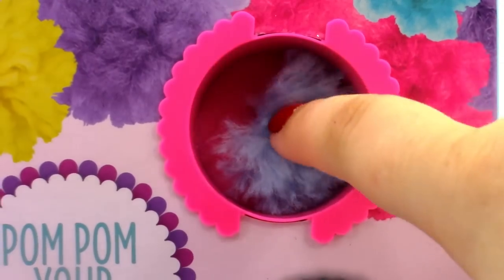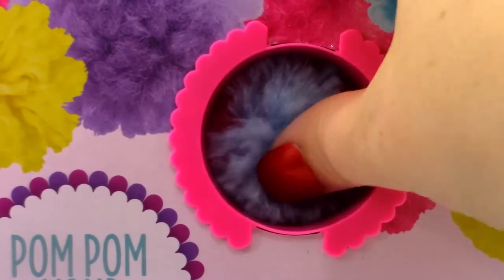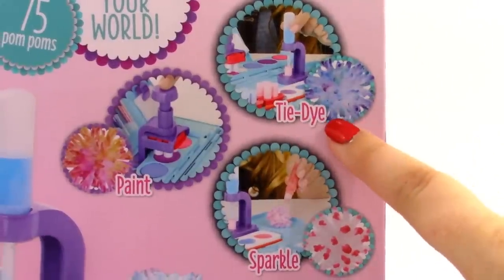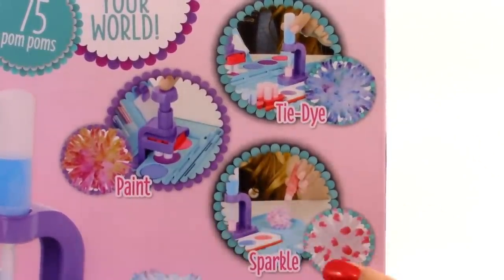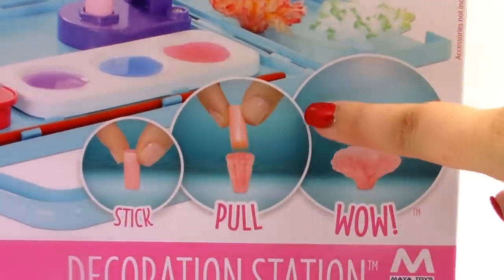Here we have an actual pom pom that we can feel to see what they feel like, and they are really soft. Right here it says that we can tie-dye them, paint them, and sparkle them. All we need to do is stick, pull, and wow.